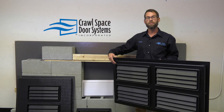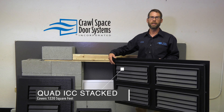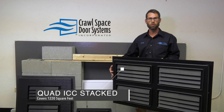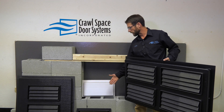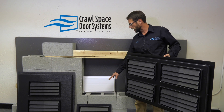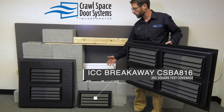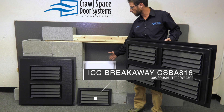Here we have our Quad ICC Stacked, which covers 1,220 square feet of enclosed area and is still an accessible flood panel. Here we have our ICC CSBA 816. This covers 305 square feet and can be used in a garage or any foundation opening, as well as for a conditioned crawl space.